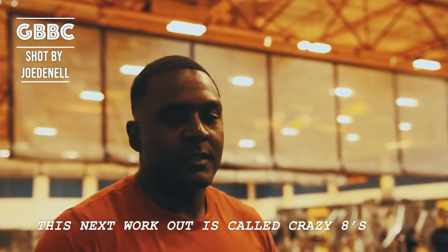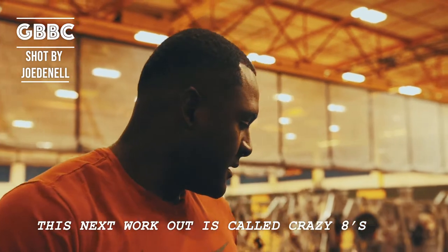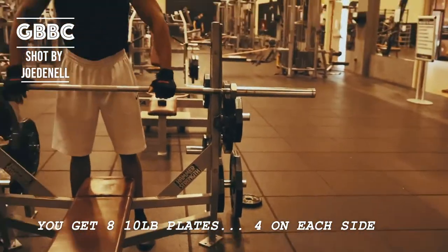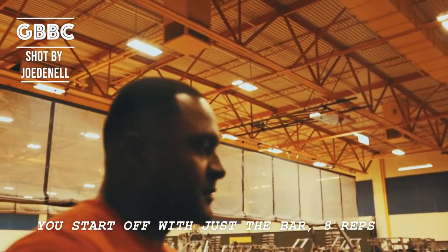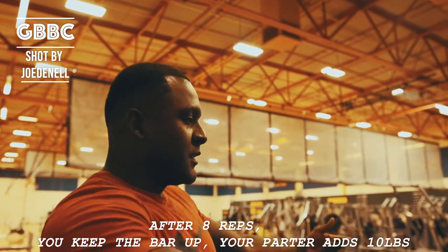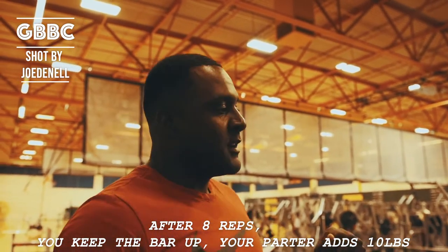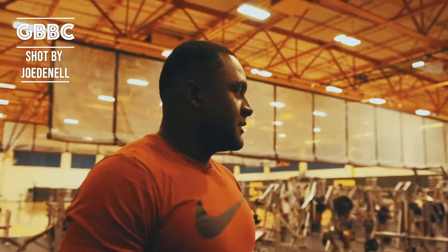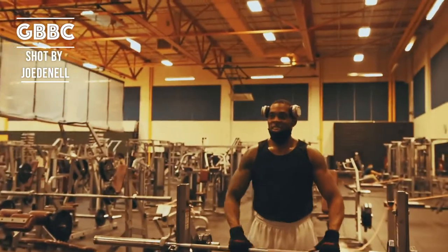This next workout is called crazy eights. You get eight 10-pound plates, four on each side, and you start off with just a bar — eight reps. After eight reps, you keep the bar up, your partner adds 10 pounds, do another eight reps, all the way up to four plates, and then you work your way back down. It's kind of like a ladder. That's what's going to kick your ass.